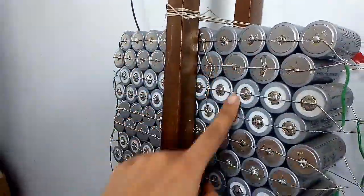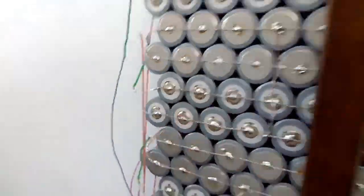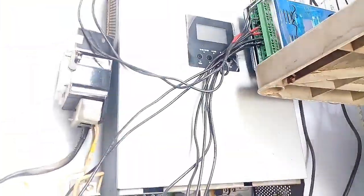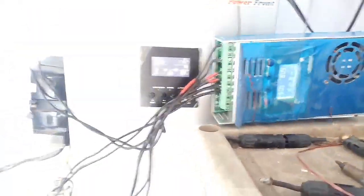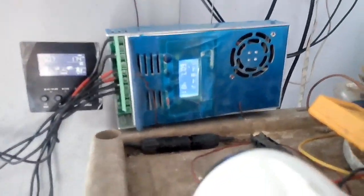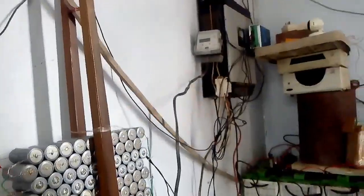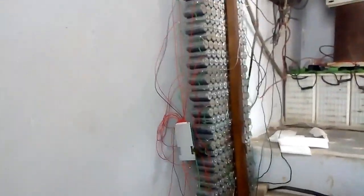I have mounted a lithium ion BMS, and my MPBT-based inverter supports highest and lowest voltage programming. I programmed the higher and lower voltage thresholds accordingly. Thanks for watching this video — I will update once I have made the power wall perfectly.